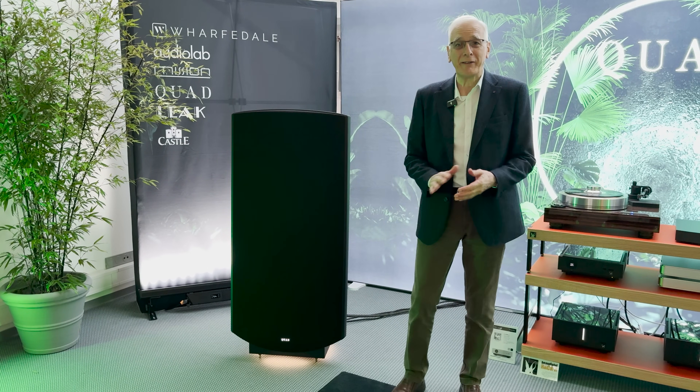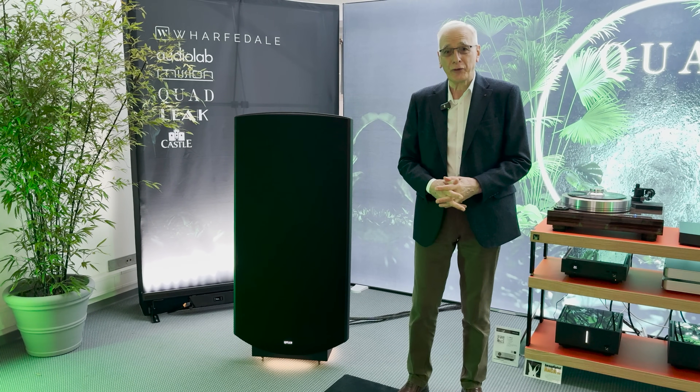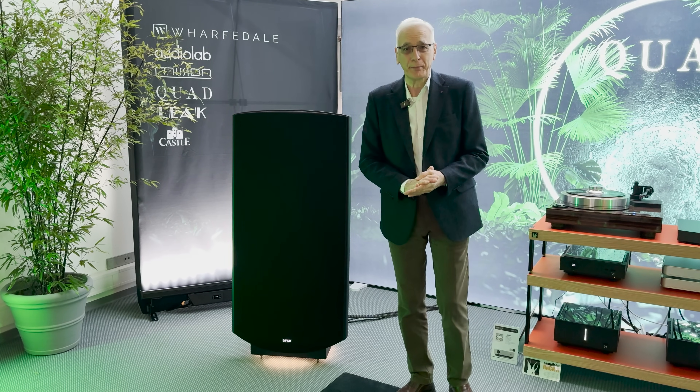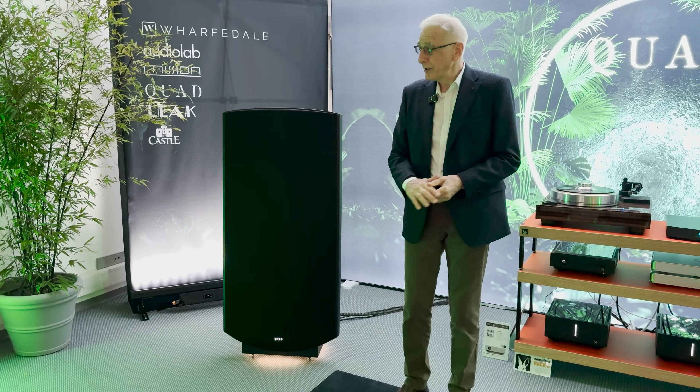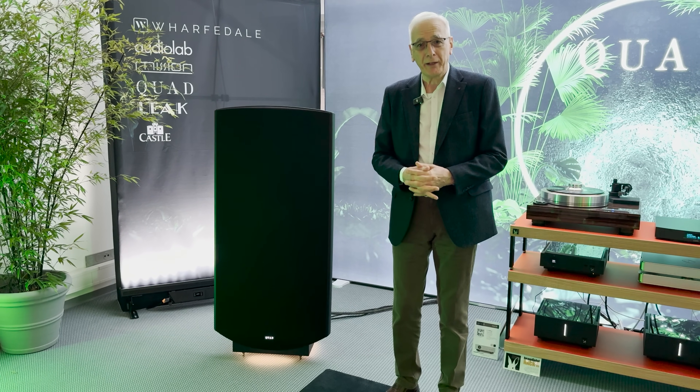Hi, I'm Peter Como. I'm Director of Acoustic Design for International Audio Group, and Quad is one of the brands that I look after on the loudspeaker side. This is our new ESL-X electrostatic speaker.